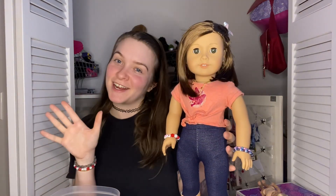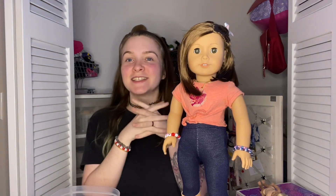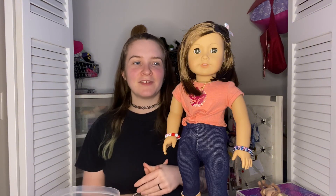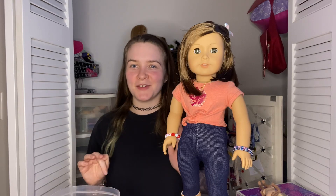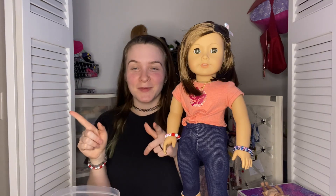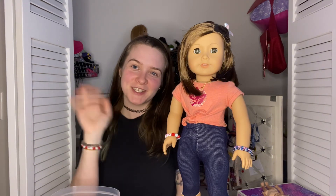Thank you guys so much for supporting my YouTube journey over the last year. I hit my one year on August 9th and I didn't have a video specifically for it. I hope you guys have a wonderful rest of your week and I will see you in my next video — thank you so much, bye!